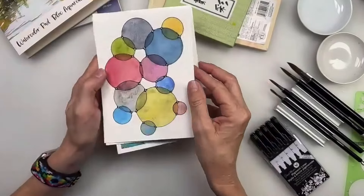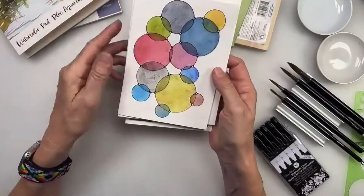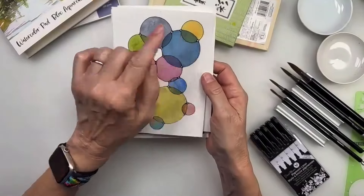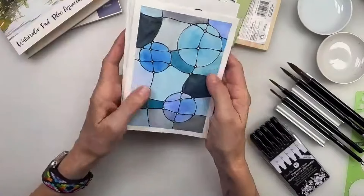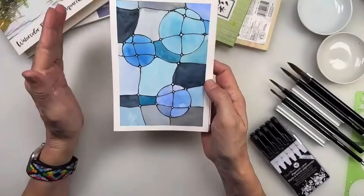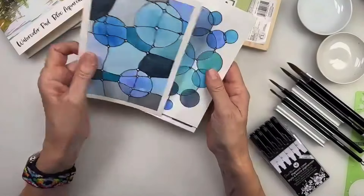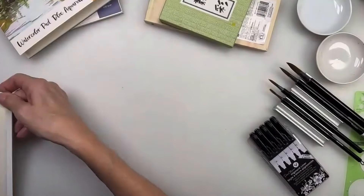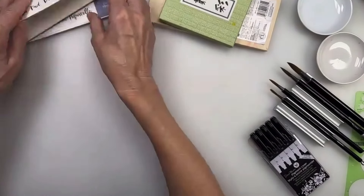Fatal blue mixed with the gamboge - look at the green! These are great exercises. This one I did with granulating colors and I thickened the lines at the intersections - I'm going to show you that. I love these because they become more abstract and very fun. So I'm going to show you both techniques.